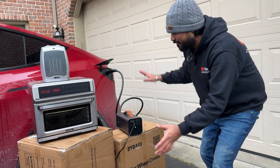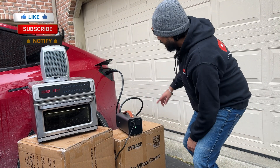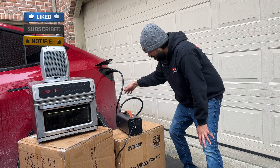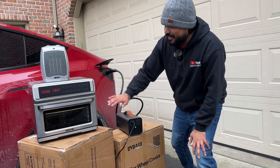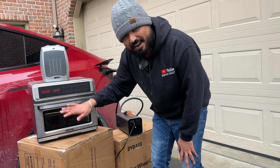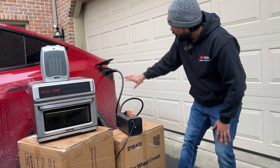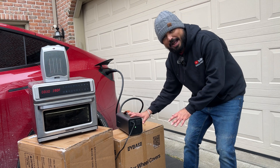Hello everyone. If you're wondering what I'm doing here, this is pretty fascinating. I'm actually taking the power from Tesla's charging port all the way to this device, and I'm powering up an air fryer, an oven, and a space heater, all with the Tesla's high-voltage battery system.